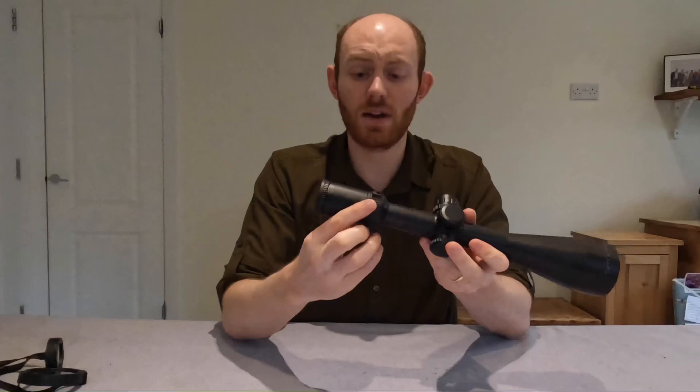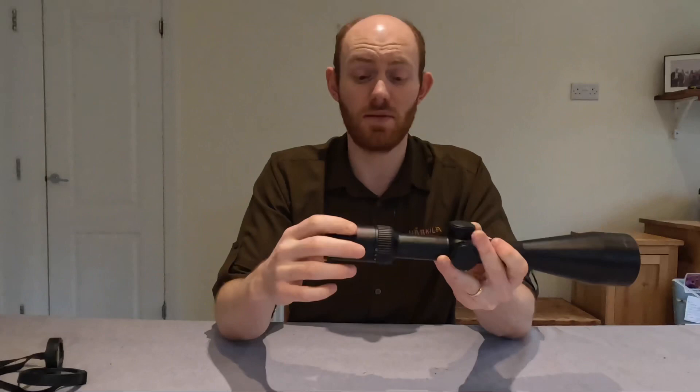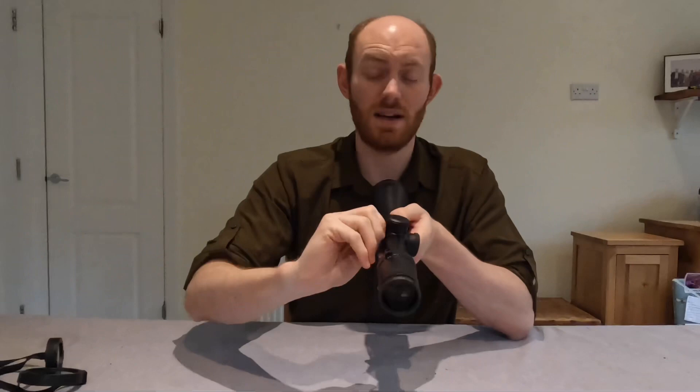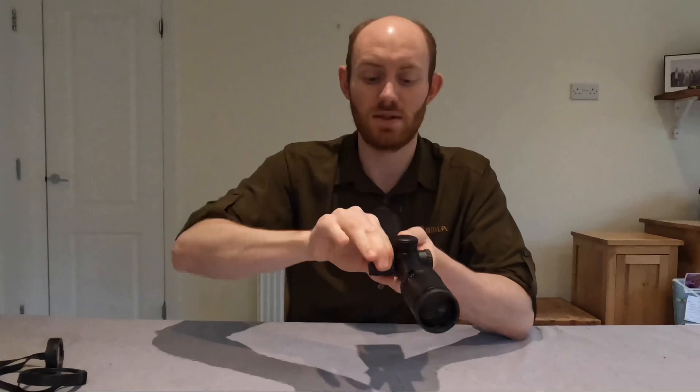Magnification-wise, plenty — up to 15, more than enough for deer stalking. Down to 2.5, great, because you can get quite a nice wide field of view. On the side you've got side parallax, which adjusts all the way up to infinity, down from 15 metres. The only thing I would say is that the dial is actually really, really stiff — I actually can't turn it if I've got gloves on. I really have to crank it with my fingers.